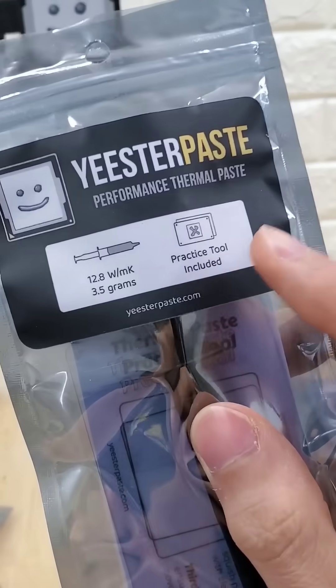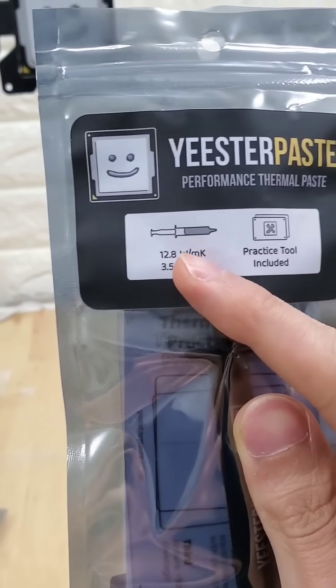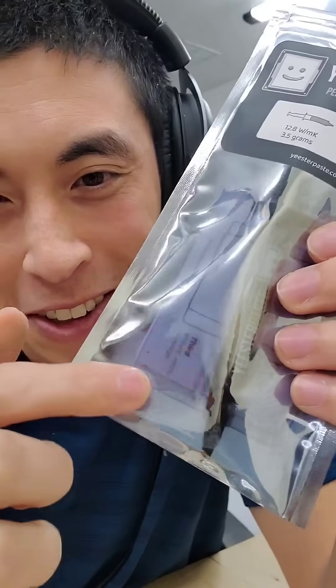This is where, candidly, I could use your help. How do we make it more obvious that this is a beginner-friendly thermal paste that also works in high-end gaming PCs? Do we just add a little sticker down here that says "beginner-friendly," or do we change up the packaging altogether in some other way? I don't know — I'm still thinking about it. Let me know your thoughts down below, and I'll read through them, consider them, and see what else we can come up with.